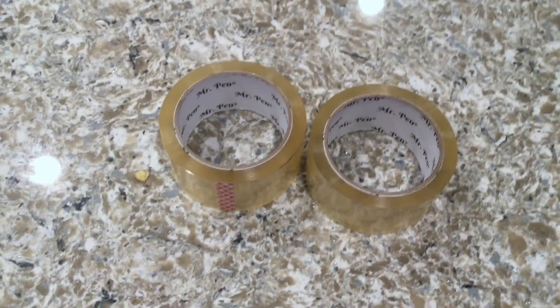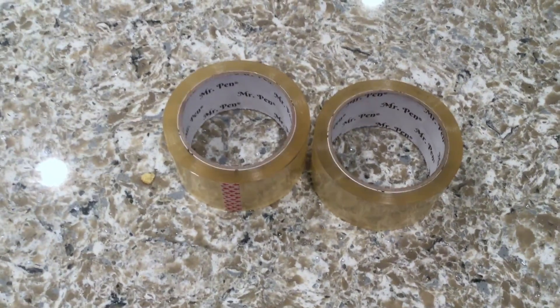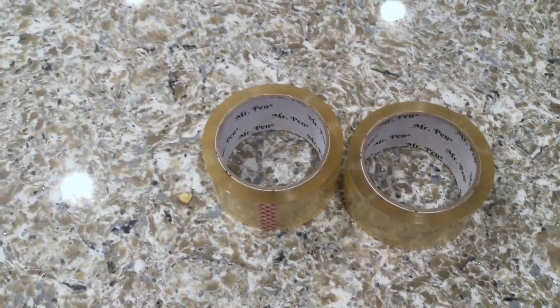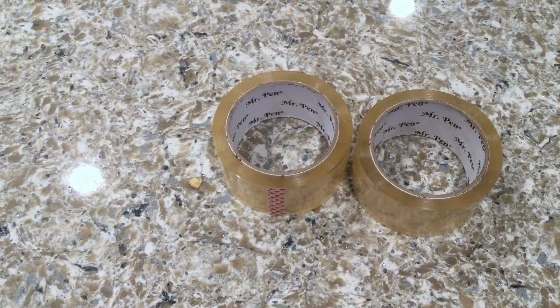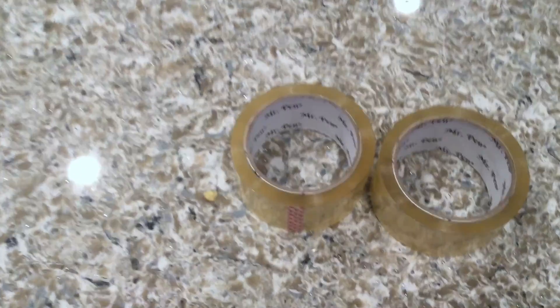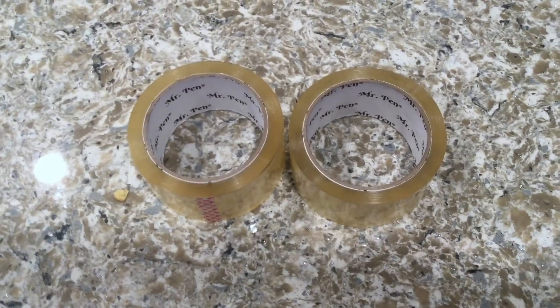If you're looking for a really nice packing tape for your office, for moving, or even for packing up Christmas gifts and decorations, this works really well for all of it. You can also buy the dispenser separately. I hope you guys found my video useful — if you did, please feel free to leave a comment and let me know. Thanks guys and have a great day!